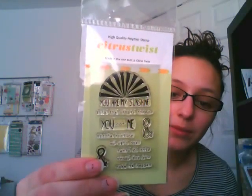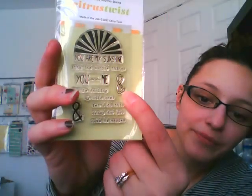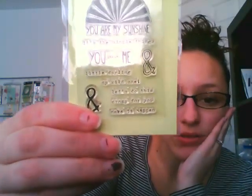And here is another little bag with more embellishments. Usually Citrus Twist has their own stamp that they give every month — it's not through any company, it actually says made in the USA 2013 Citrus Twist, so it is their own clear stamp. Here is what this month's stamp looks like: it has 'You Are My Sunshine,' 'It's the simple things,' 'You and me,' and then 'little darling,' 'my wild one,' 'let's do this,' 'crazy for you,' and 'make it happen.'